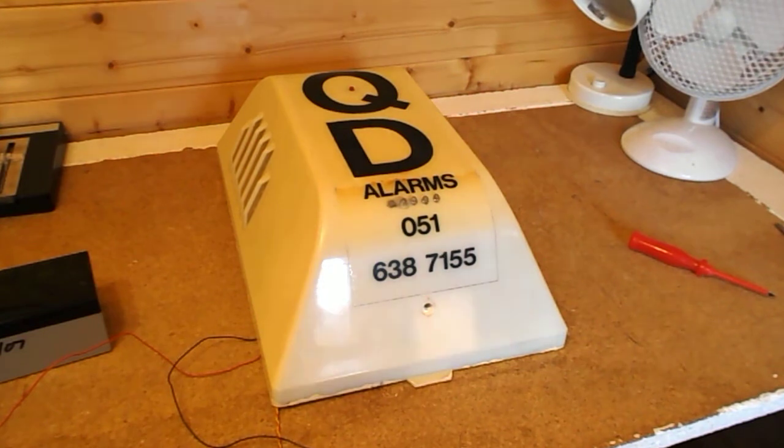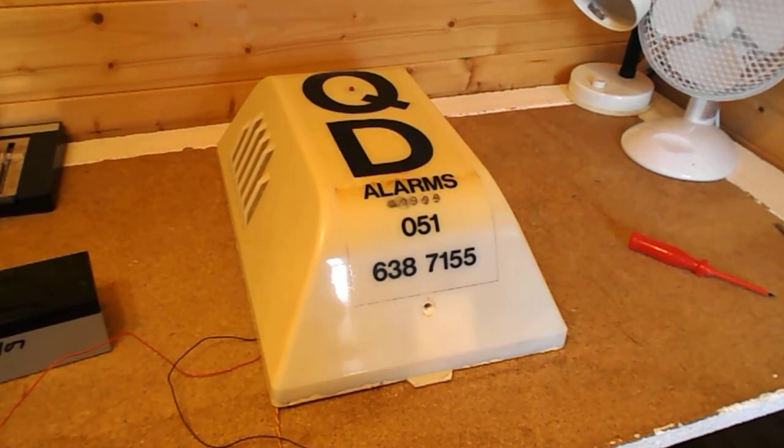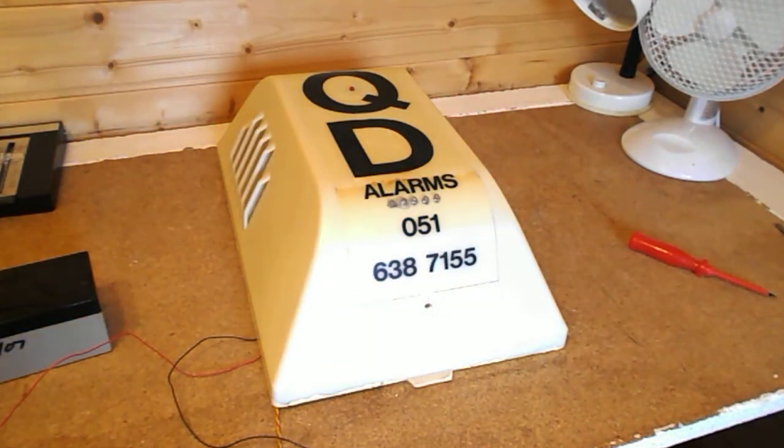So, QD Alarms. It should be 0151 — it says 051 because that would be the old phone number: 051 638 7155. You probably won't get anything if that's called now; that number no longer works.